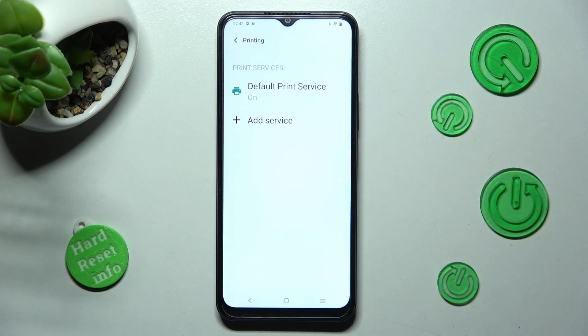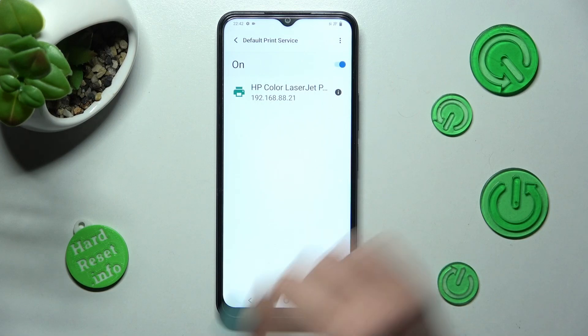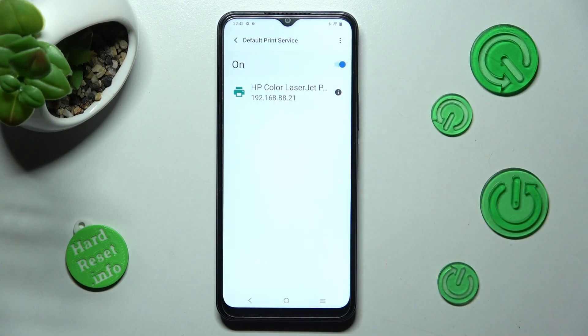From here you can click on the footprint service right away and wait — your device is now looking for a printer. When it finds one, it will connect to it.